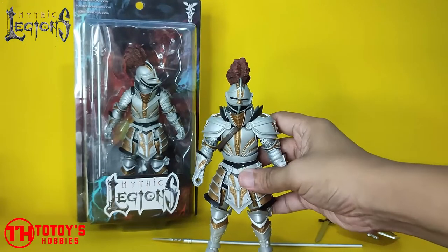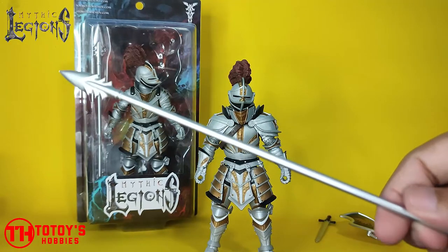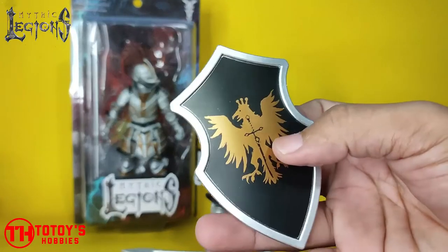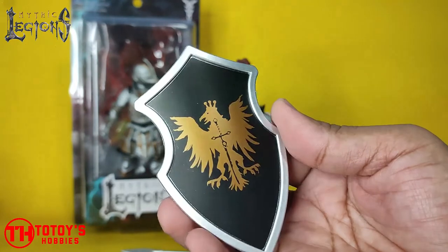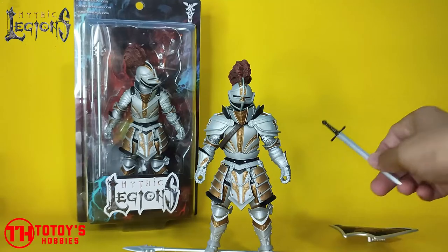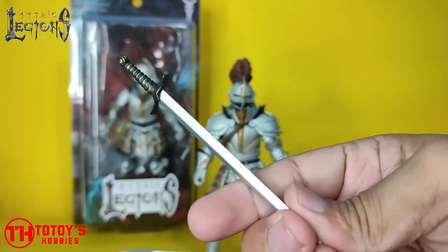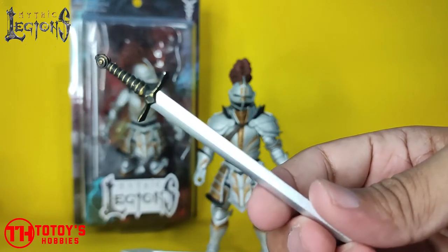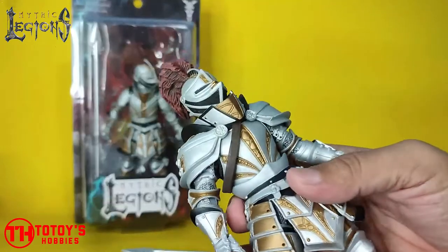This figure comes with a spear, same as Vito's; a shield, same as Vito's but different in design; and a sword, same as Vito's as well but painted differently on the handle.